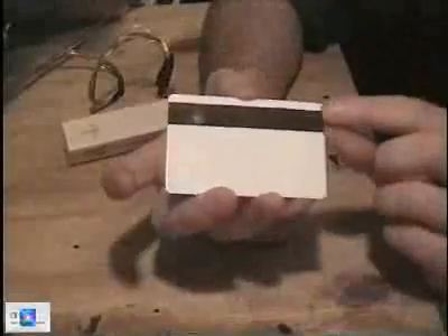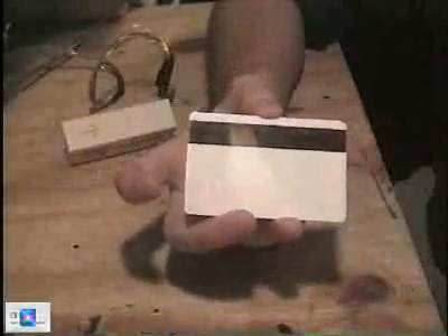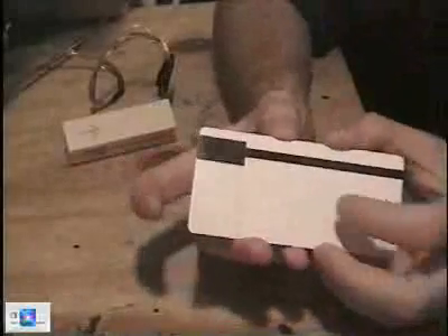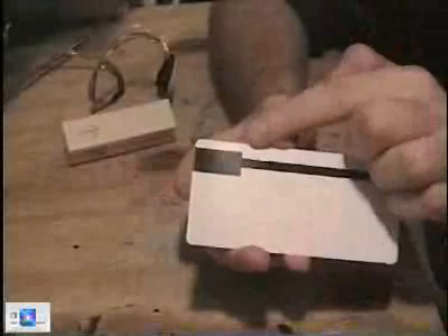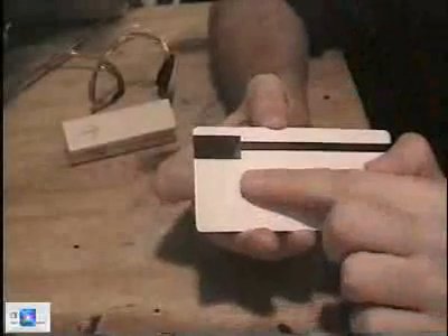This is just a standard hotel card that I got from a hacker conference. It just has three tracks — this is a standard MagStripe, three tracks. Now this is a copy card and it only has one track. It uses track two. You can very cleanly see the gap where track one is and where track three would be, right there.